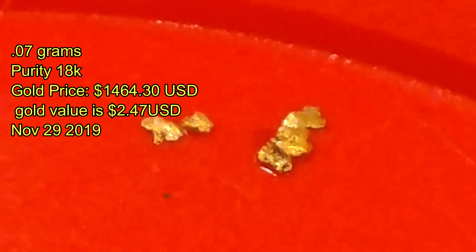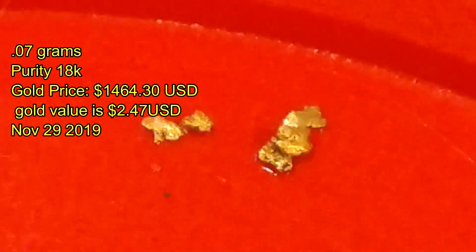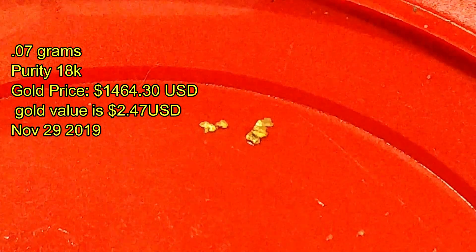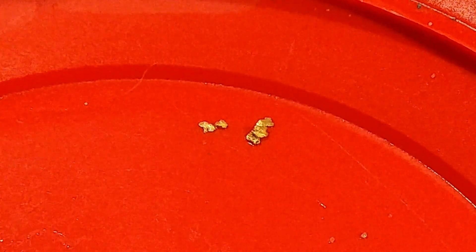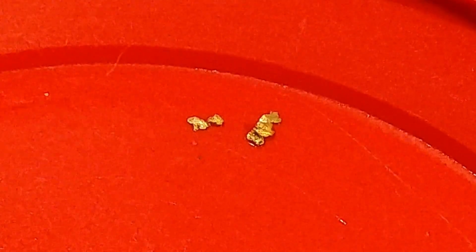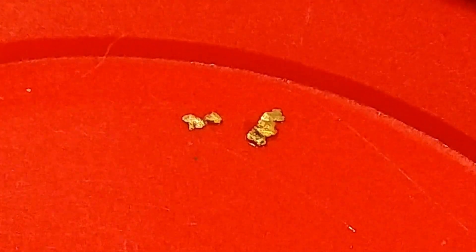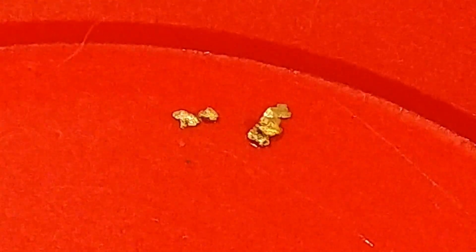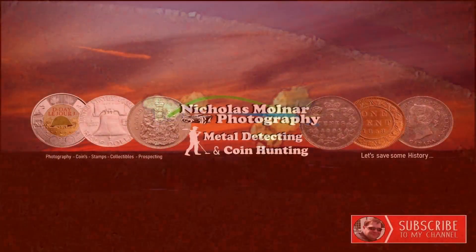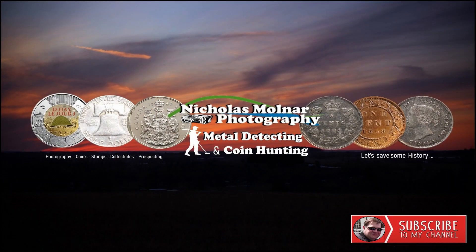So here's what the gold weighed up at after cleaning it out: two dollars and 47 cents USD, 0.07 grams as of today. That's all I have for this video — be sure to hit that bell notification button to get notified for future videos and giveaways. If you like these kinds of videos, let me know down in the comments. Please leave a like, leave a comment, and subscribe. Until the next video, thanks for watching and we'll see you then.